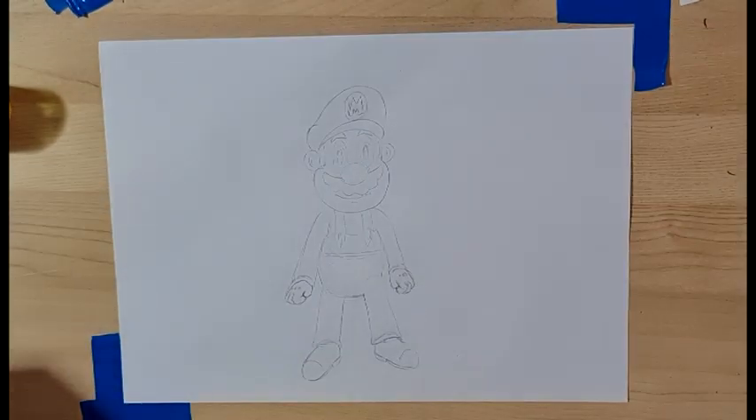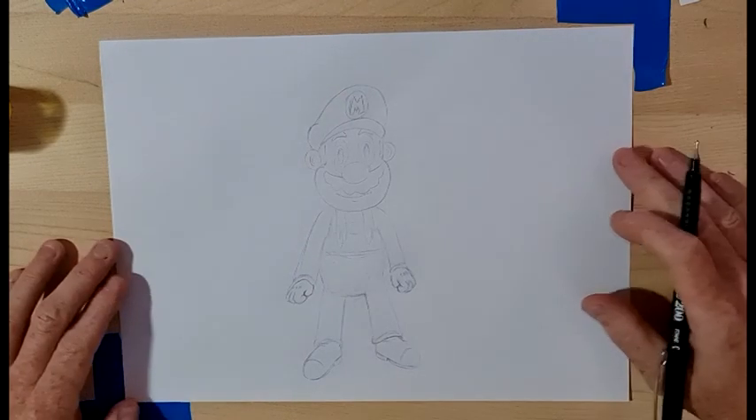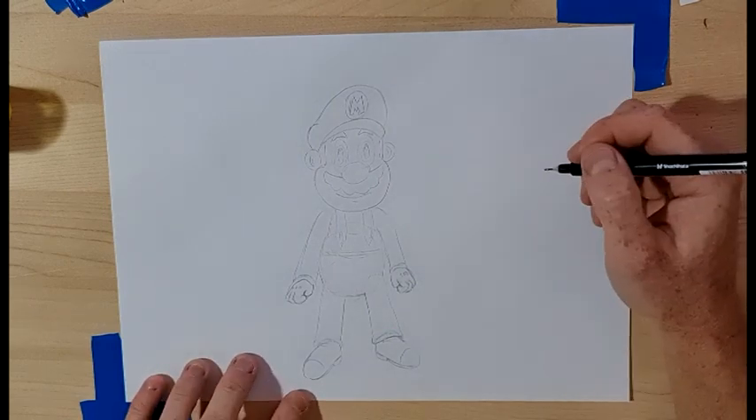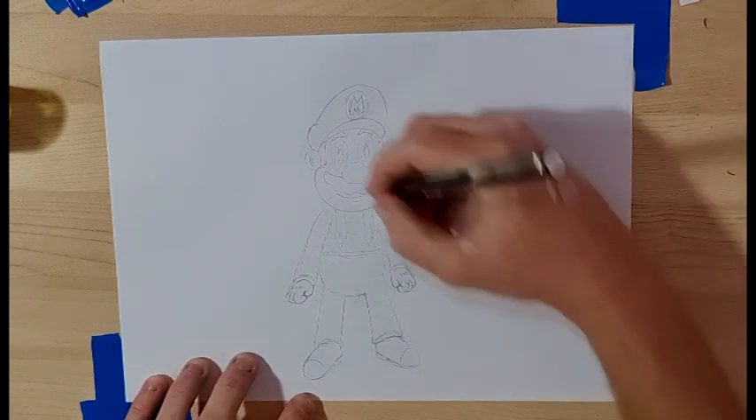All right, now we're going to draw Mario. Let's have a look — I've drawn the pencils first, the rough one, so I know what to do and so do you hopefully when you follow along.